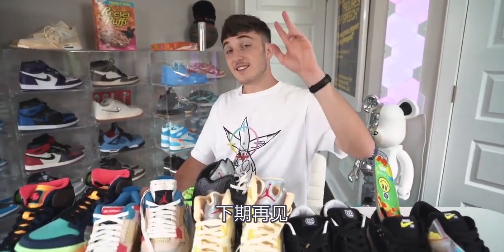Thank you guys so much for watching. If you enjoyed, please give a like down below. Shoutout again to Sneaker Knockers. I'll see you guys next time. This is Harrison signing out.